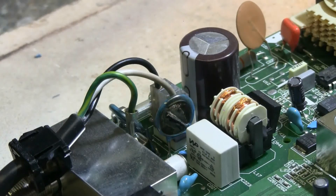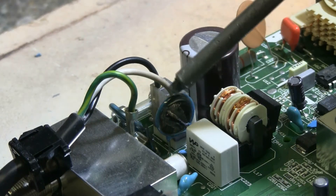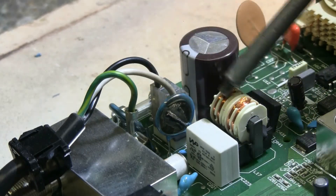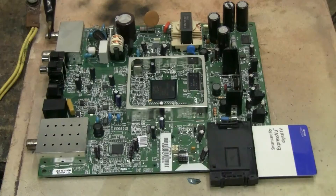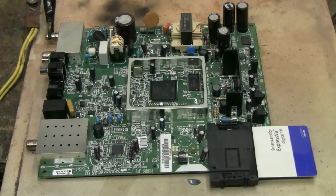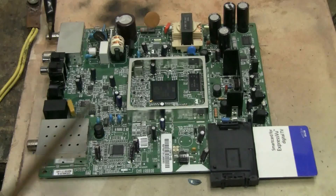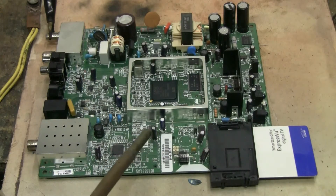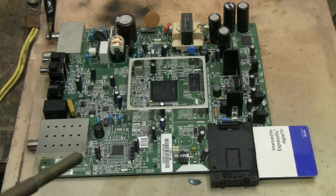I've started to do damage to this thing with those first two shots. The components that protect the input have of course been blown apart. Time to hook up a different way and keep going. I've now set up differently — the negative of the cap bank is now hooked up to the ground of the board. I'm going to use the tip of my chicken stick to make contact here and there on the board and deliver a few zaps. So let's start toasting this thing.